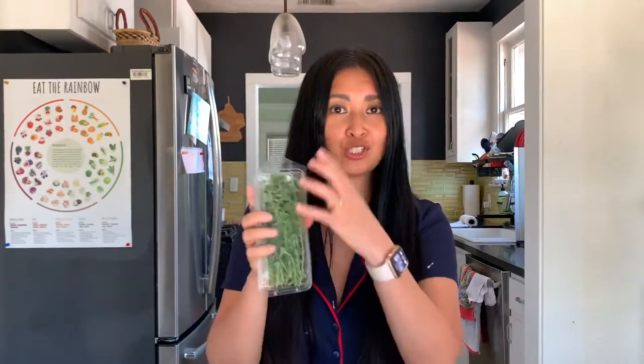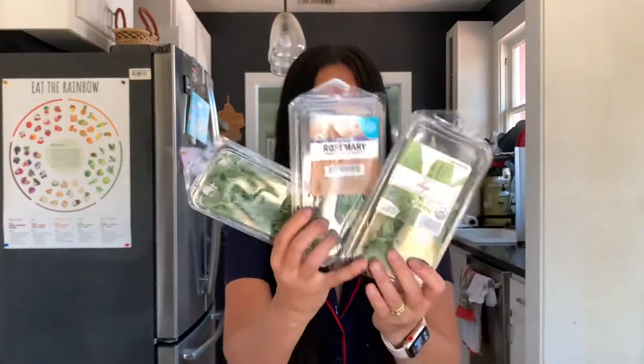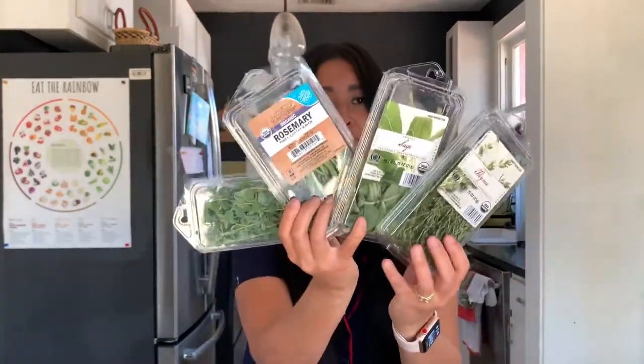This is episode six of the herb basics series where we'll cover hard herbs like oregano — I actually cut this from my garden this morning — rosemary, sage, and thyme. These are considered hard herbs because they don't bruise or wilt as easily as the soft herbs like basil, cilantro, and parsley.